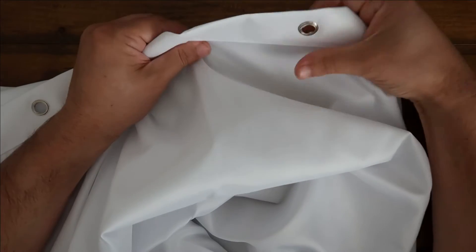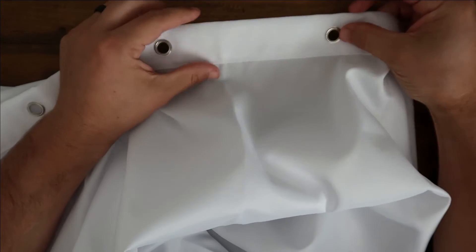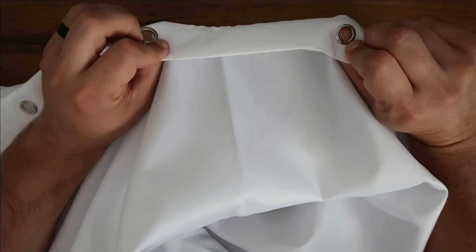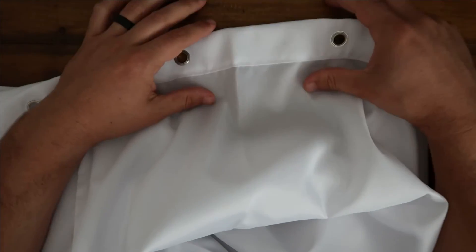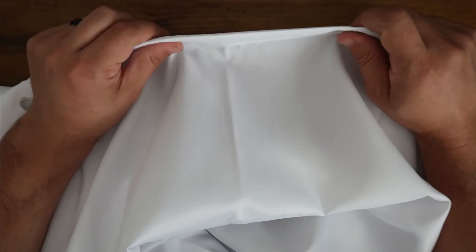It's machine washable. It's all waterproof. It's a thick quality — kind of the ones you would find in a hotel, which is very nice. And it's at a great price, and they have a variety of different colors. I just got this one in white, 72 by 72, and it's working very well for our shower.